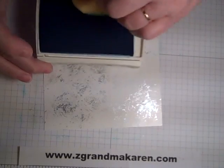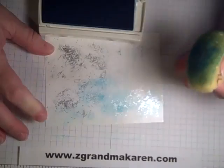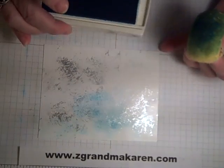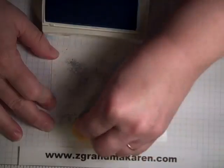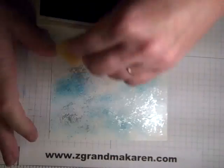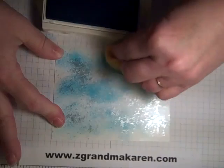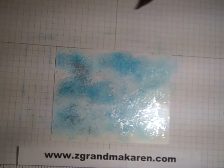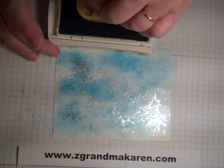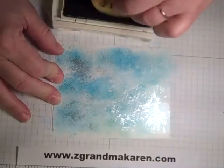We're just going to get some color onto the sponge and just tap it. You don't want to twist it or anything, because you want it to look sort of splattery. If you twist it you'll get a more solid image, but for this look we're just going to pounce it.